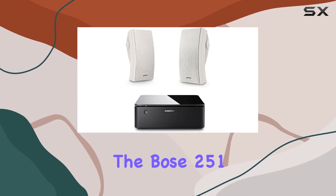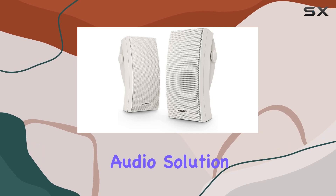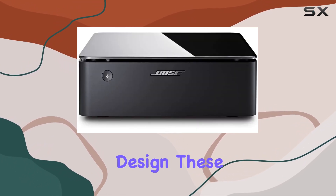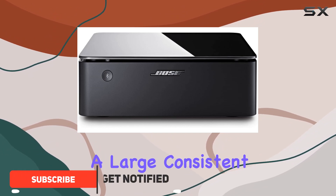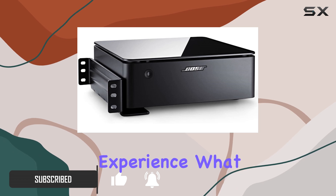Today we're diving into the Bose 251 outdoor environmental speakers, a perfect audio solution for your outdoor spaces. With an articulated array speaker design, these speakers deliver a large, consistent sound field, making outdoor listening a truly immersive experience.